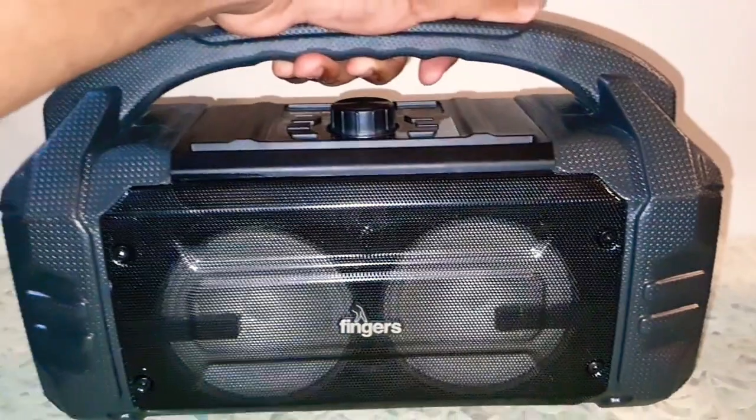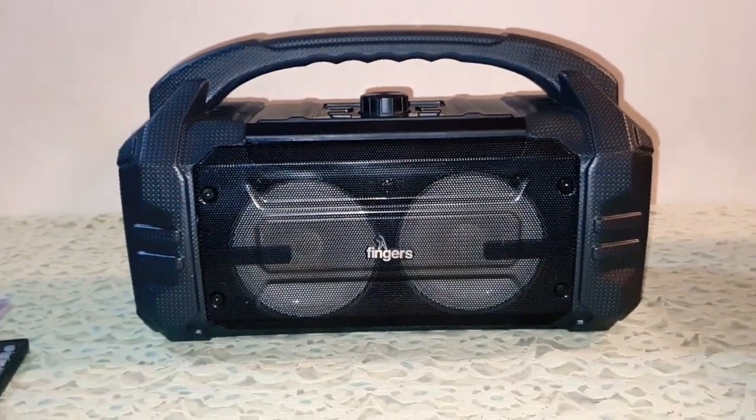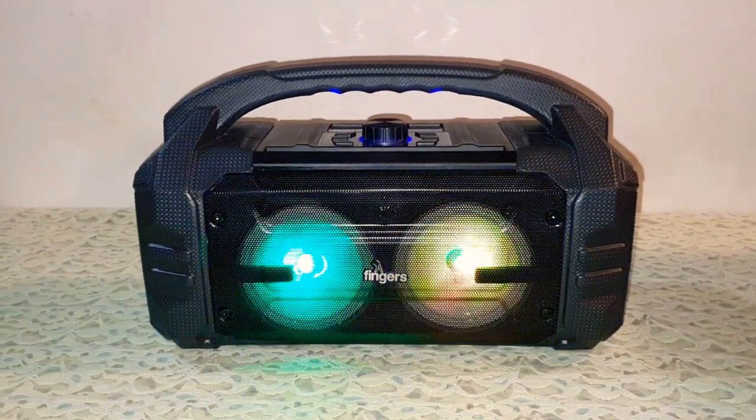Let me play some music for you and then we'll talk about the speaker. Let's play some music.